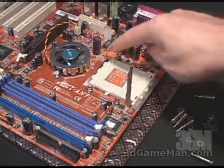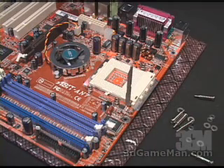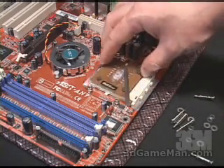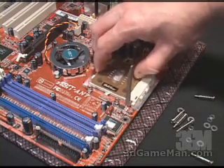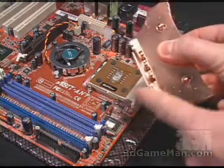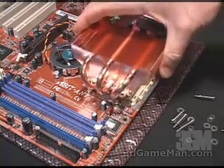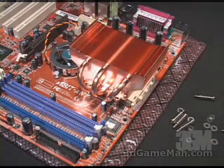Now that the four standoffs are securely screwed into the x-plate underneath the motherboard, go ahead and apply a thin coat of thermal compound to the CPU and install the CPU. Then apply a very thin coat of thermal compound to the bottom of the heatsink, and carefully place the heatsink on top.